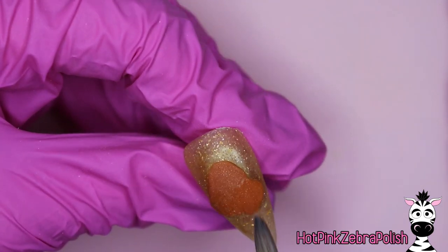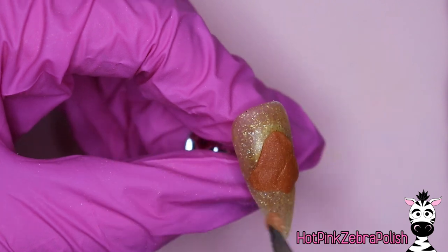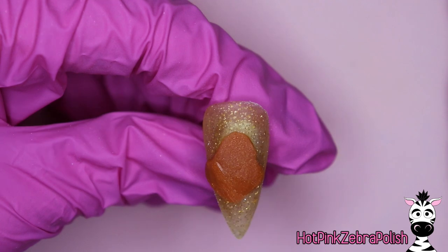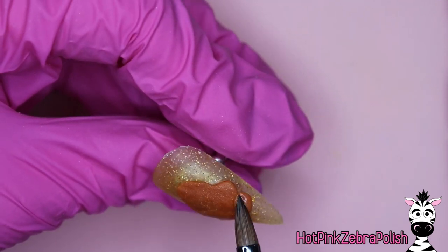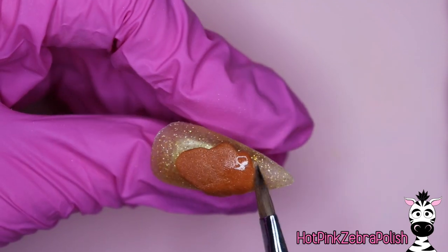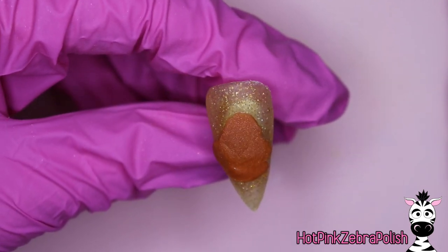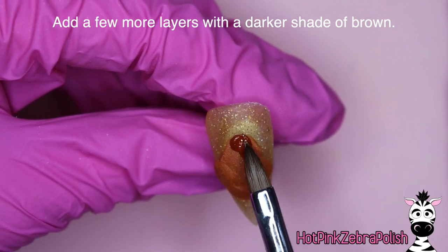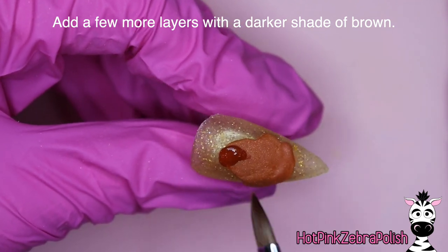So now going back to my Beast, I'm starting out with a medium shade of brown and just going to get the basic shape of his head done. When I'm doing this, I'm not too worried about how smooth it is on top — there are a couple little lines where you can see where one bead of acrylic starts and one ends, and that's not a problem at all. All of that will get smoothed out with the future layers of acrylic.